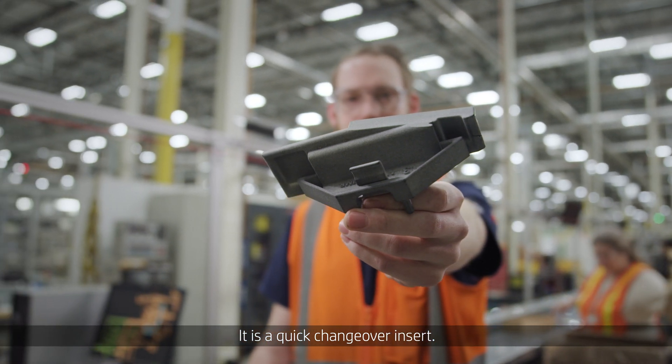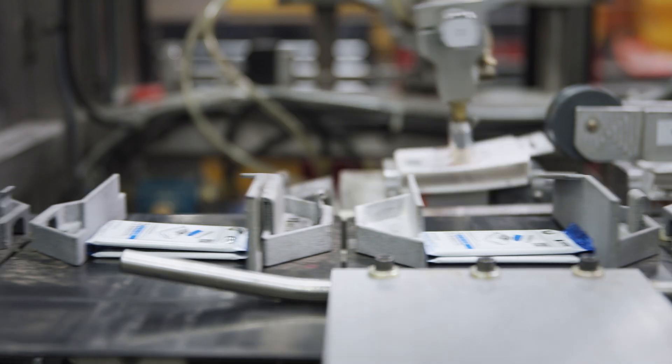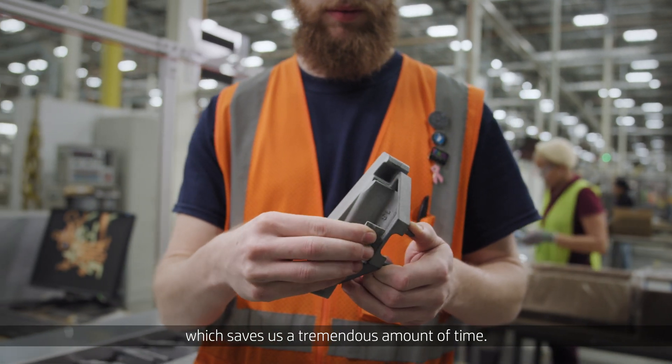It is a quick changeover insert. We have to use different sized inserts for all of our different products. The advantage of this one is you can simply unclick and click back in, which saves us a tremendous amount of time.